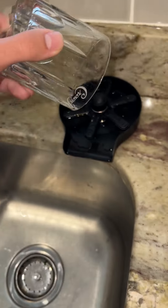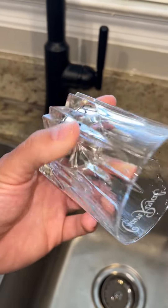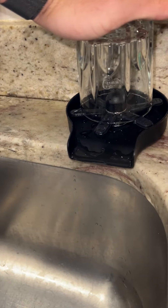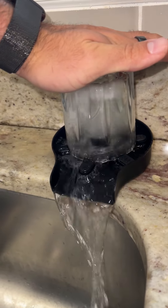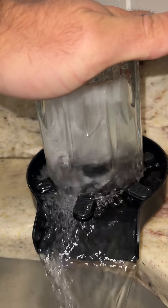But if you have stuff stuck on the bottom of your glass, this is so helpful for getting stuff off — even if you need to put it in the dishwasher afterwards. So you put the glass on, just push down, and you can see the water pushing in.